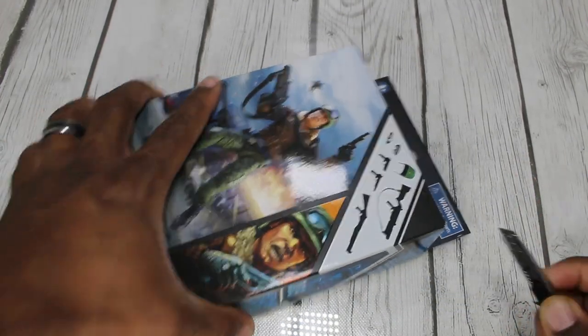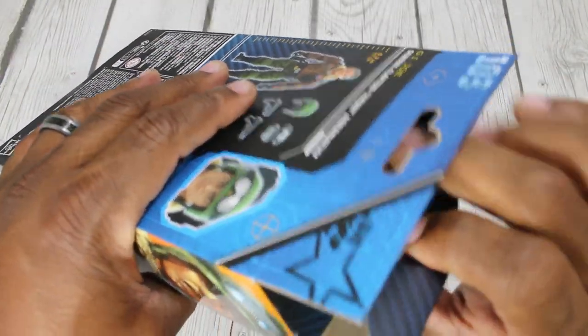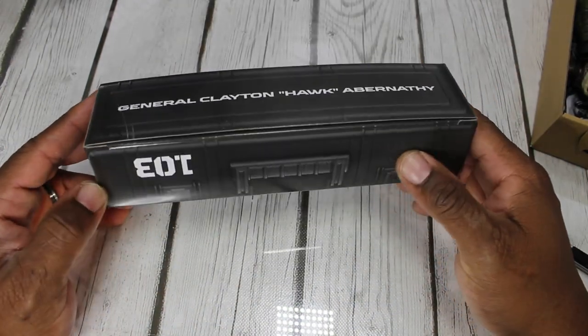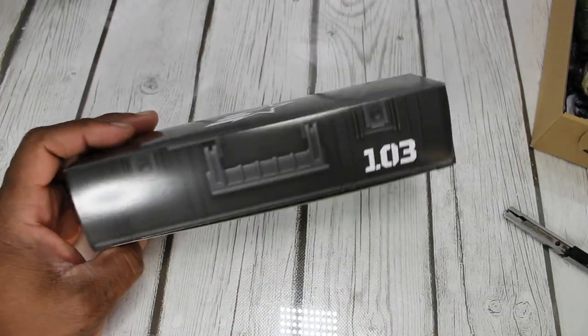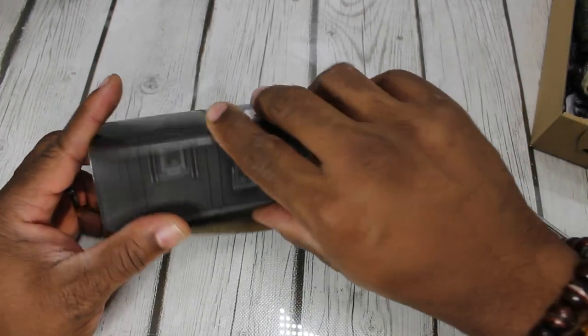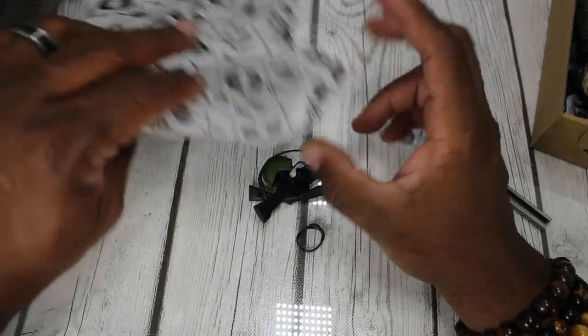Alright, we're ready to open up Mr. Hawk. Let's see what's inside. We have nothing else in this box other than his weapon chest in the back. The weapon chest has General Hawk on the top, a handle, and 103 GI Joe star on it. So let's go ahead and open it up — that's all we have out of his box.